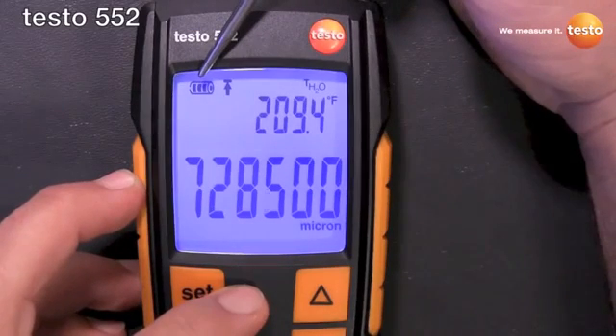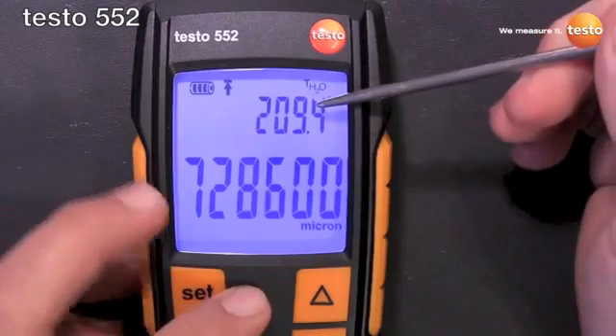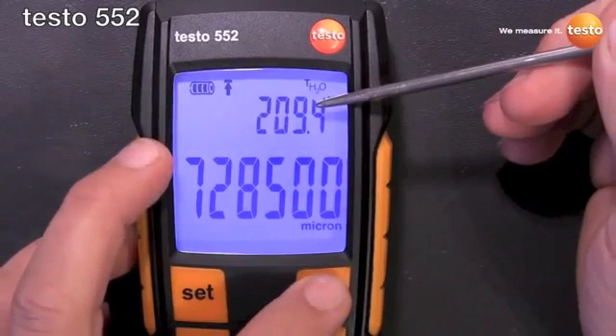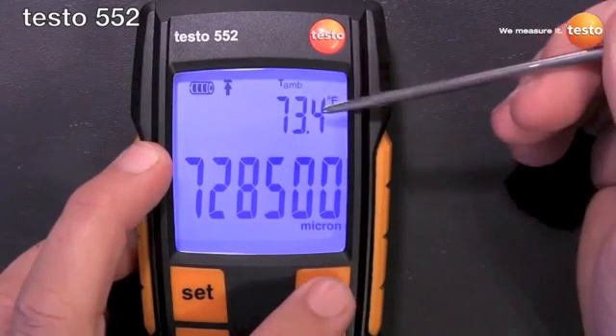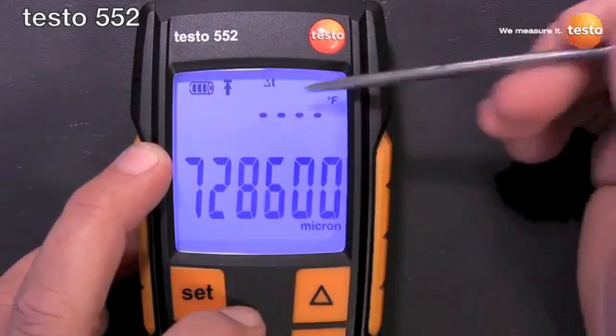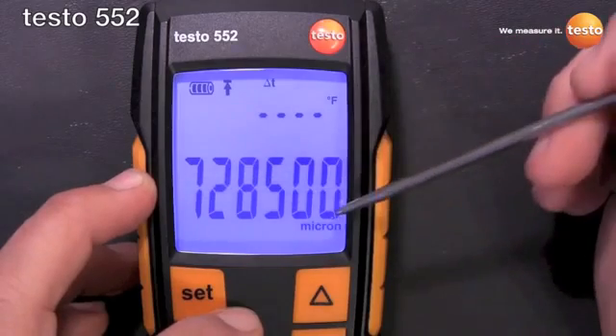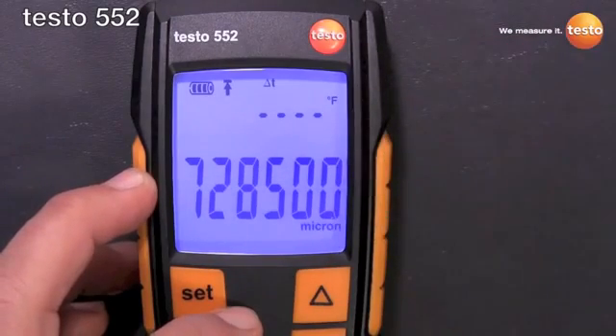Left to right, we have the battery level icon, the alarm icon, the saturation temperature of water, the ambient temperature, and then the delta T of the two — it's out of range because it's ambient temperature minus saturation temperature. And then our pressure displayed in the units that we have it set for.